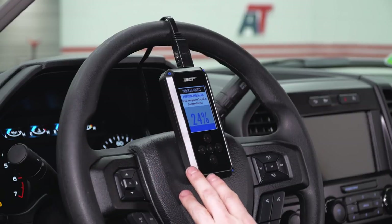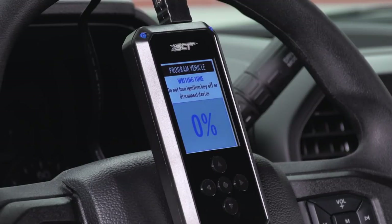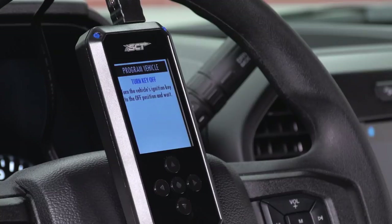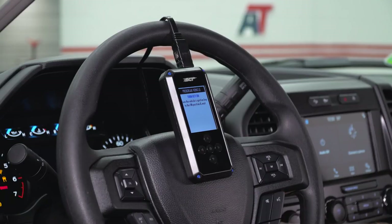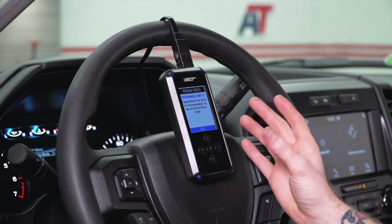Our tuner finalized our tune with those elections, unlocked the PCM, and is now preparing the PCM for the tune file to be loaded. Again, very important that you don't unplug anything or interrupt this process. Once our tune file has been successfully installed, the tuner will lock the PCM, clear any false diagnostic trouble codes, and ask you to cycle through the key on the ignition. Once it's done, it'll give you a screen letting you know programming is complete — and that's really all there is to tuning your truck.